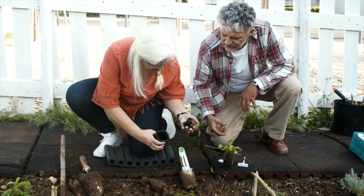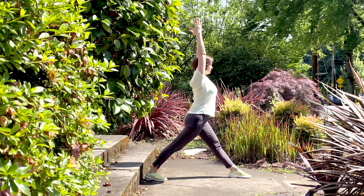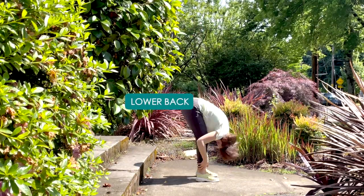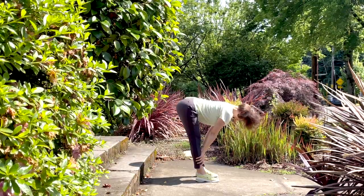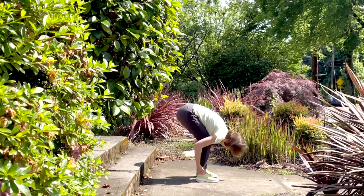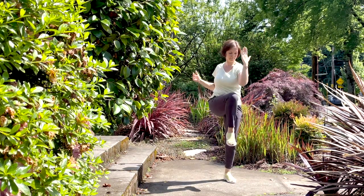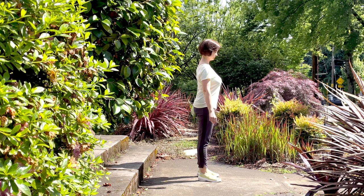Gardening usually involves a lot of kneeling, bending over, and moving from side to side. This short standing practice strengthens your knees, loosens up your hip flexors, and warms up your lower back, while also increasing circulation to your upper back, neck, and hips. To prepare your body for gardening, you will need an even surface and a focal point to help you feel steady during balancing poses. I'm Olga Cable, yoga teacher and yoga therapist. Let's get started.